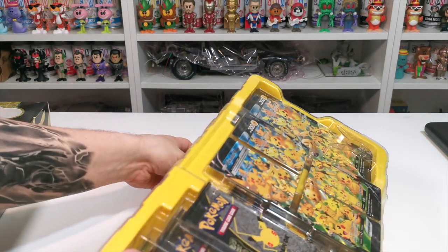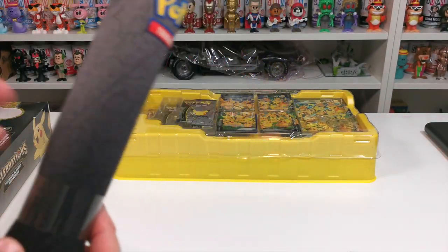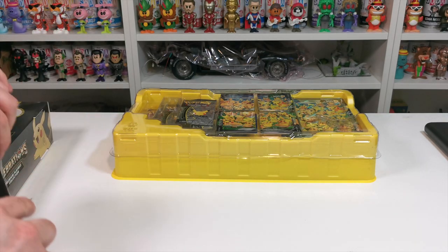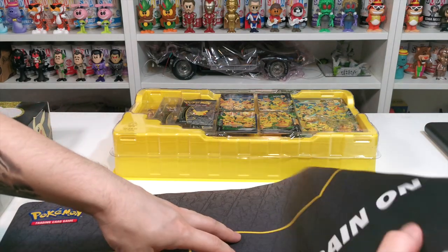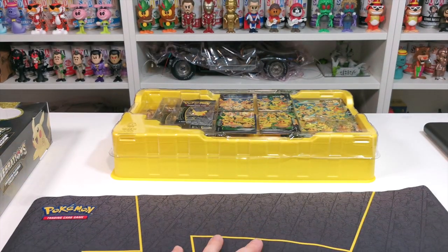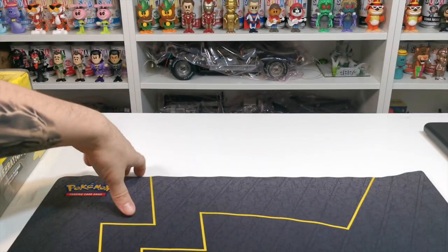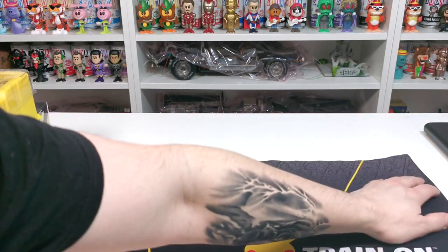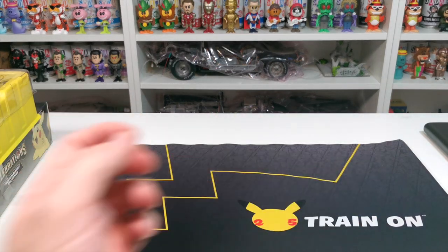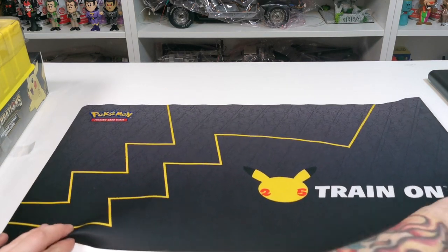The playmat must be underneath. Let's have a look at the playmat - whoa, that is cool, we're going to use this playmat. Look how nice that is! Check out the playmat, really nice once it's all laid down nicely. Let's tilt this down a bit so you guys can see - isn't that nice?